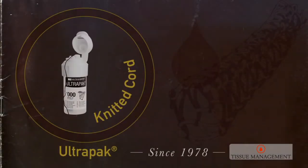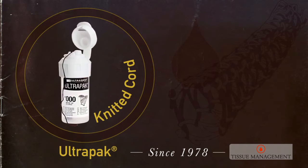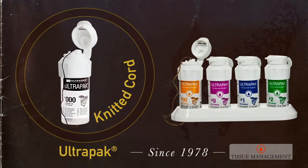Today we make a triple zero — the smallest knitted cord in the world. It was a long time in development, but it has brought a great and fabulous dimension for restorative as well as for crown and bridge dentistry.